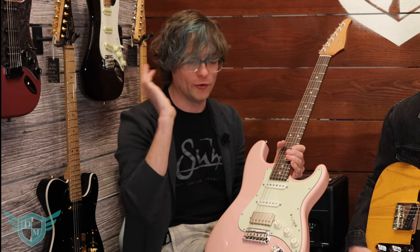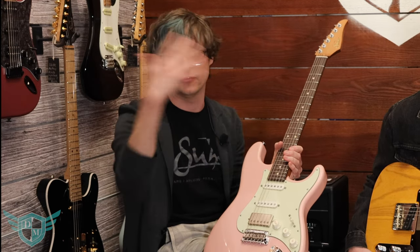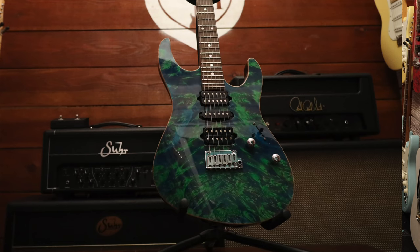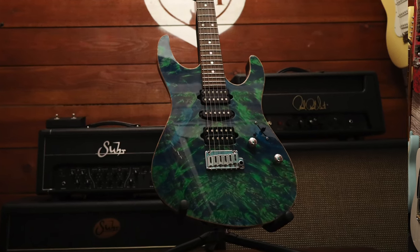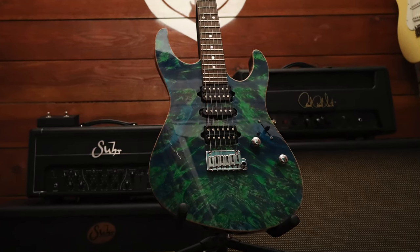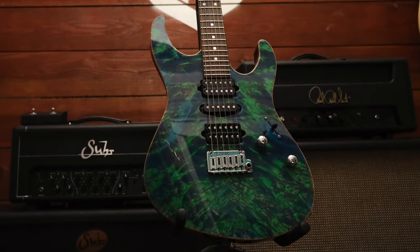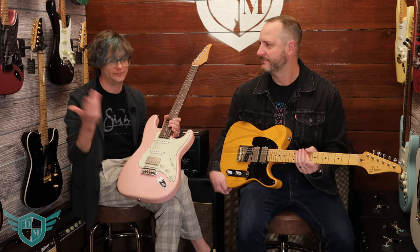On top of the normal classic designs and custom shop ones, the Modern is another one they do — it's got a cool drop top look with figured maple or different figured woods, cool finishes, and HSH configurations with Floyds. All this cool stuff. So if you want to get your 80s shred on, those are perfect.